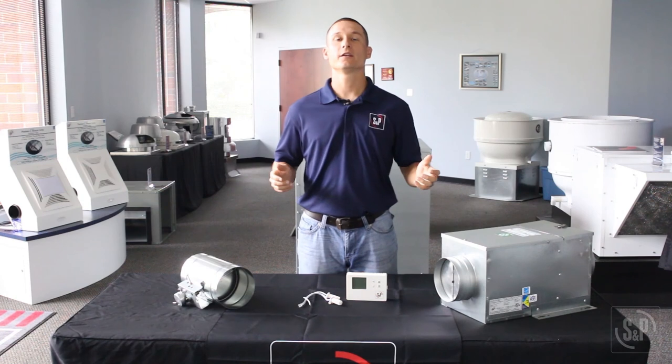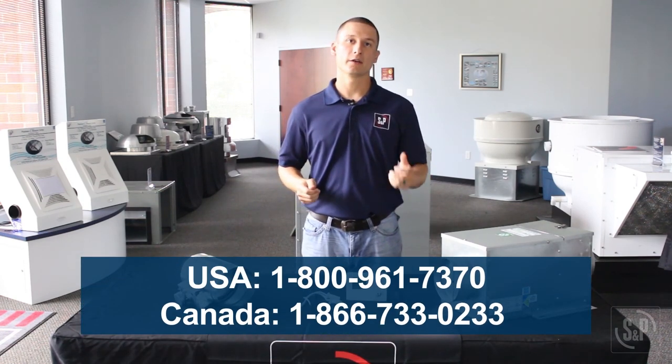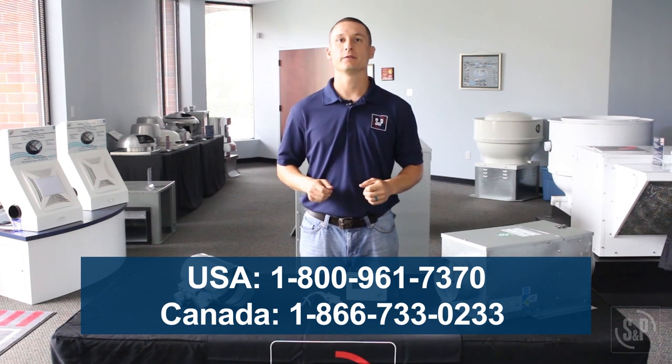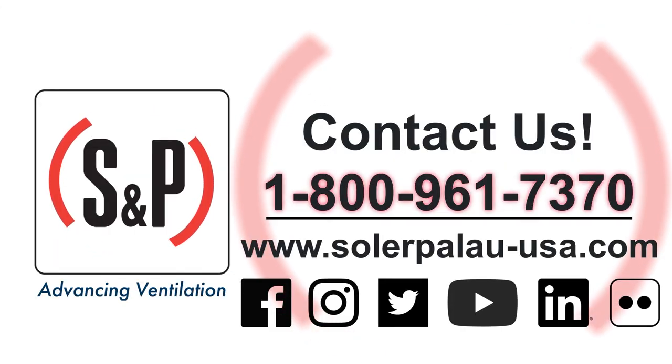For more information, visit our website. Or to order, call our customer service line Monday through Friday, 8 a.m. to 5 p.m. Eastern. Thank you for joining me today. This is Matt, your S&P product engineer. Soler & Palau — Advancing Ventilation.